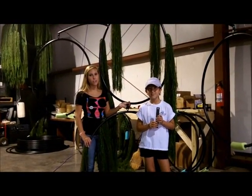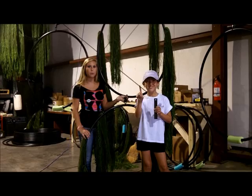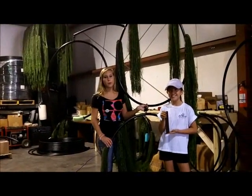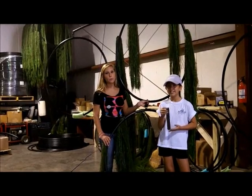As an introductory offer, you can get the four hoops, the three weights and the cord required for $99. You can contact us by phone, email, or check out h2oob.com. As you can see, we have lots of inventory here.